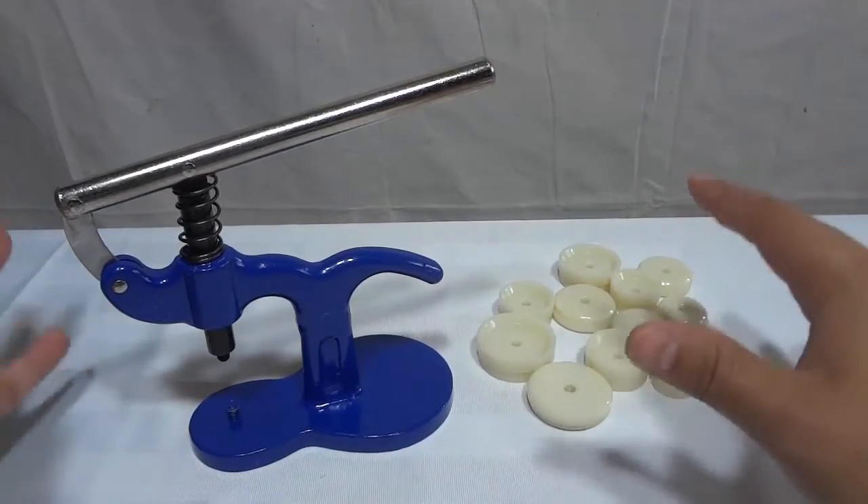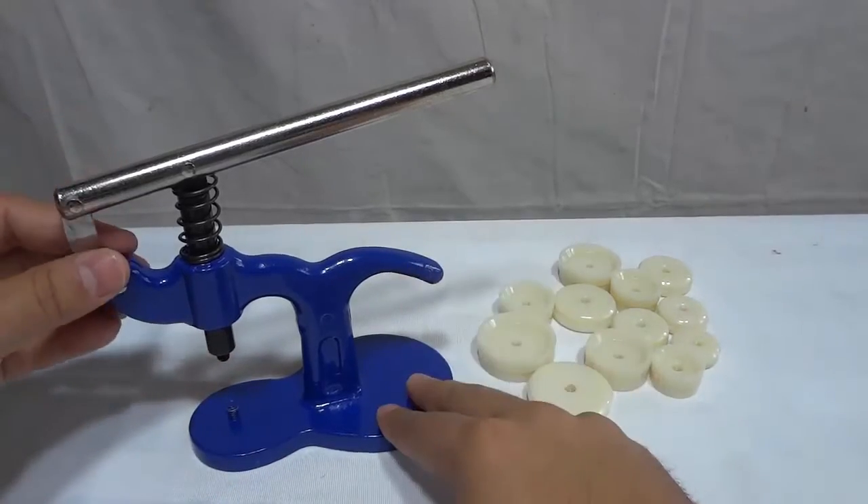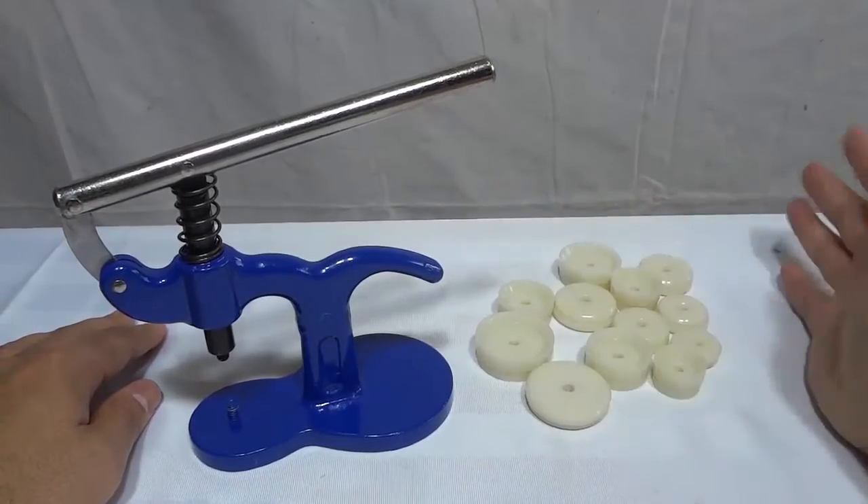As you can see right here in the package, there was the Watch Press unit, just as you can see right here, and there were also these 12 nylon dies.